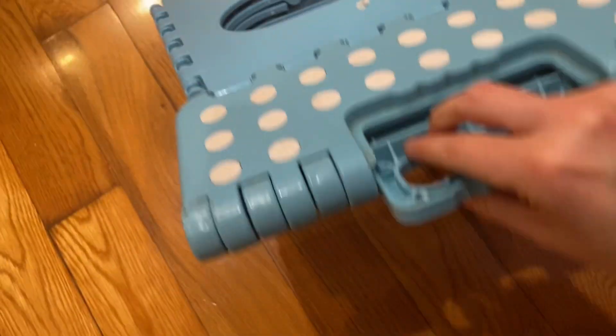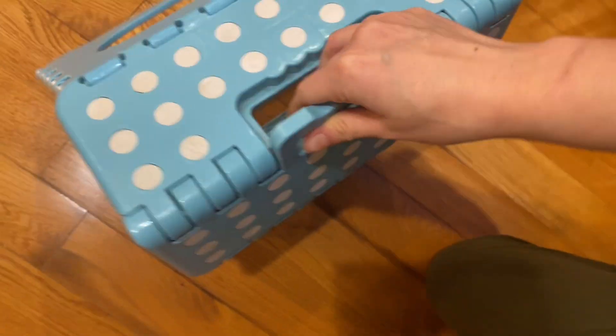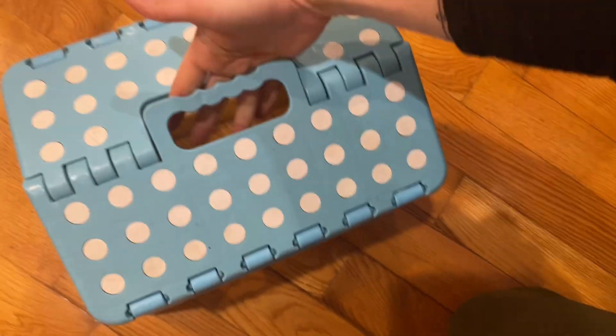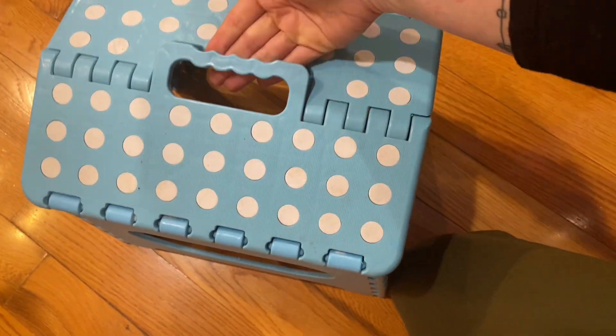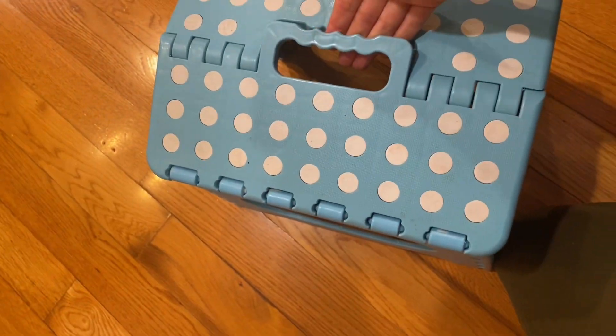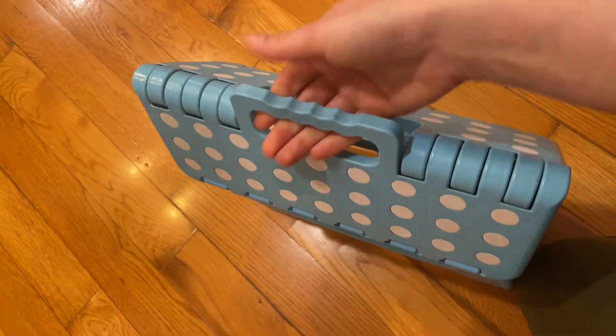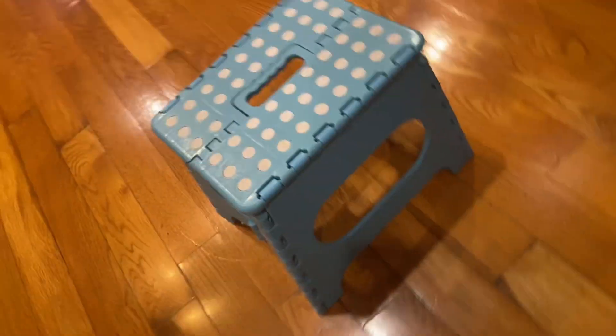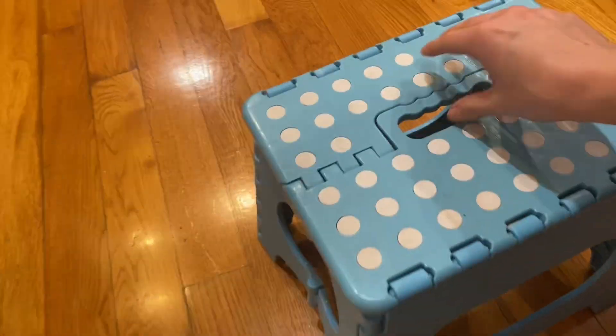The only thing I would say to consider is that you can have your little one's fingers stuck here if they unfold it. It can be quite painful if you do it quickly and your fingers are still in here. So watch out for little fingers — and your own adult fingers too.